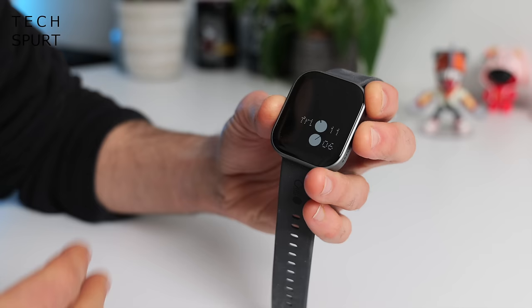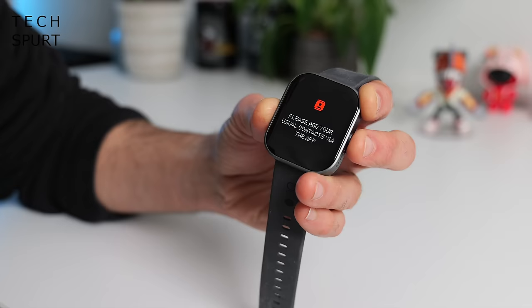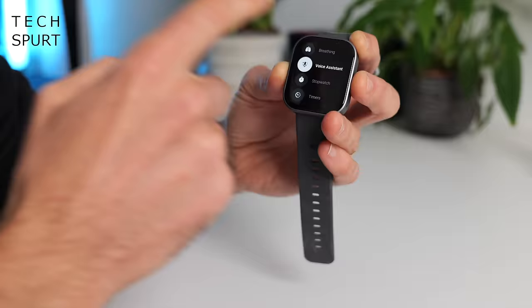Despite its budget price, the Nothing Watch Pro has a built-in microphone and speaker so you can actually take phone calls on it — and it works really well, clearly picking up your voice even in loud environments. If you want to make a call you'll need to manually insert contacts as they don't import from your phone, although you can just dial a number directly. There's also voice assistant support, though it's fairly basic — it uses your phone's assistant and relays the results, and it can be a little hit and miss.